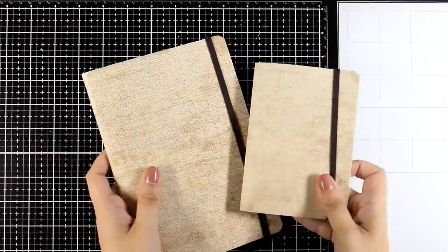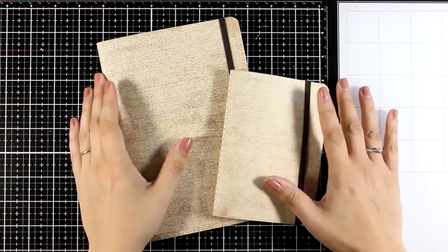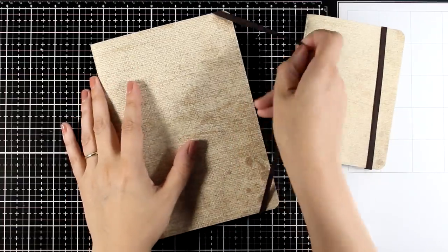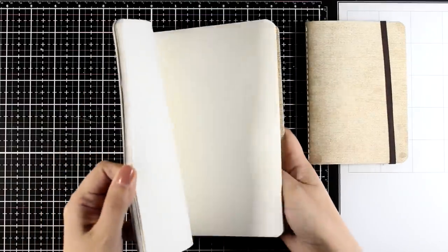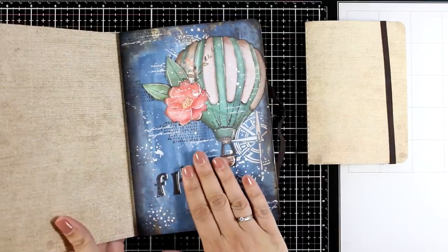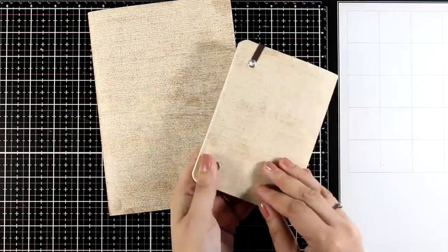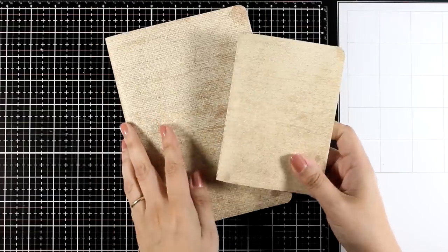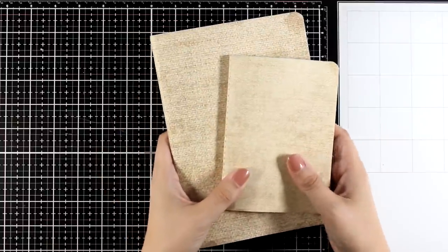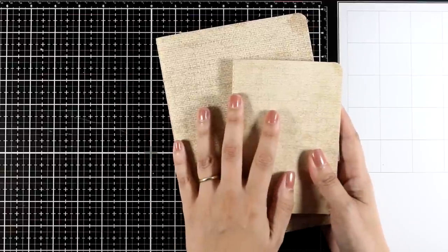Hello my crafty friends and welcome back to another Mixed Media Tuesday. Today I'm going to talk about stone paper. Two of my art journals from my latest release with Stamperia has stone paper inside — the A5 size as well as the A6 size — and here is an example that I did last week. I get so many questions about the properties of stone paper, so I thought today would be a great idea to show you all different techniques and how this paper reacts with different mediums. I hope this is informative and will help you decide if you actually want to give it a go.